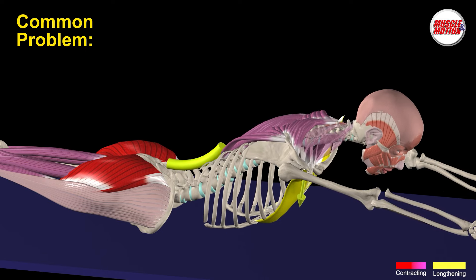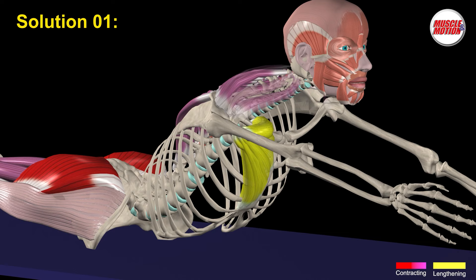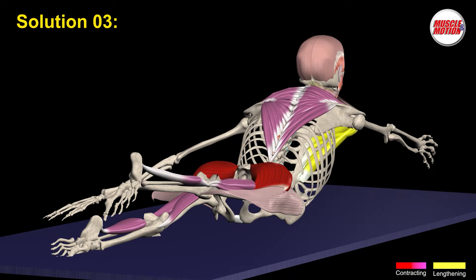The result is hypermobility of the lower back. Solutions involve preparatory exercises and adaptations. We can perform the position with our arms to the sides, raise our arms without keeping them together, or raise the arm and leg on the same side.